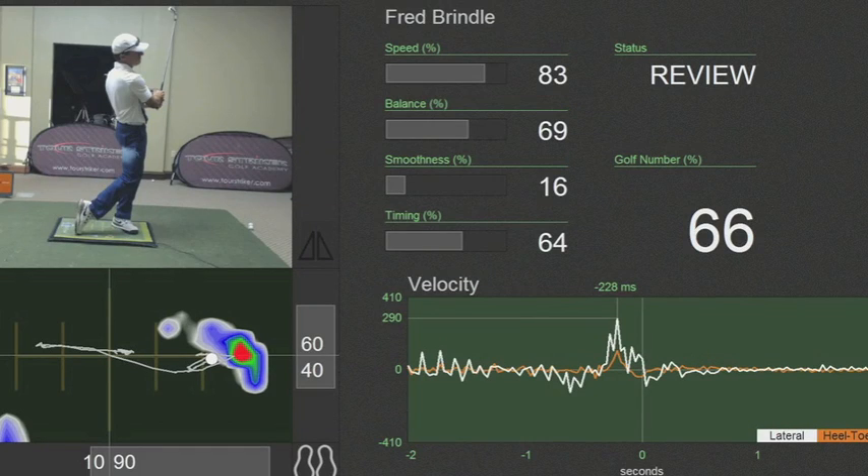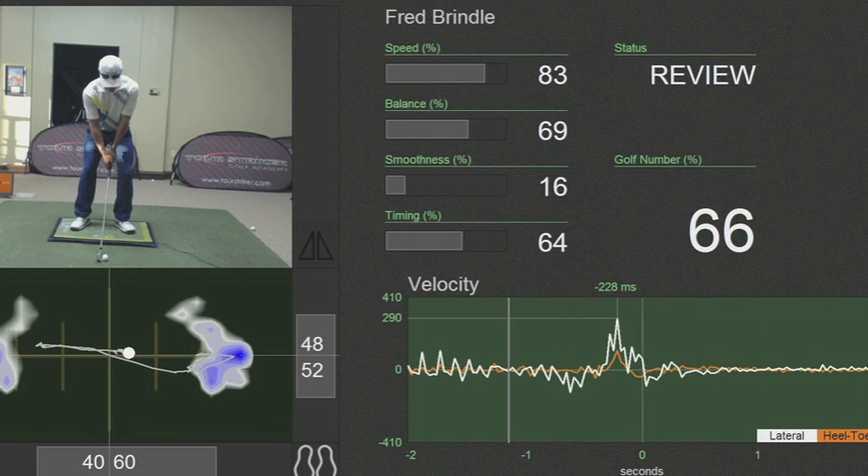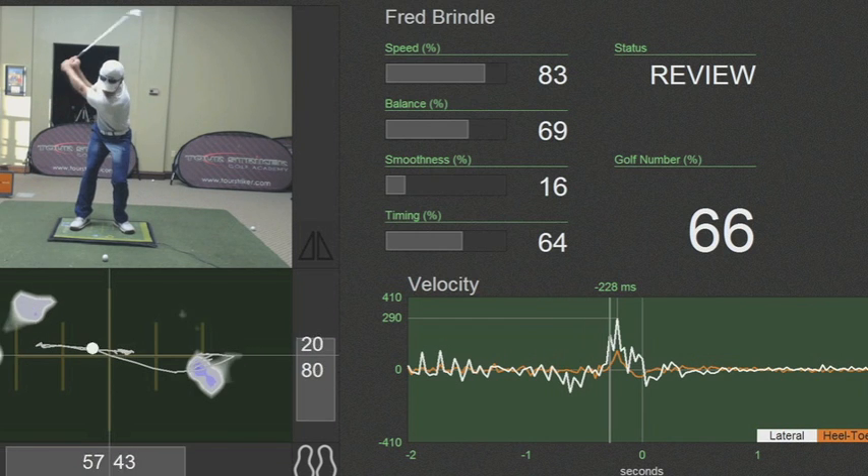So this is the weight pressure of what happened in my backswing and my downswing. At address, you can see my weight pressure is 60% on my left foot, 40% on my right foot, give or take. And as we move into a backswing, watch my head in the door jam up here and tell me if my body physically moves to the right. Not at all.